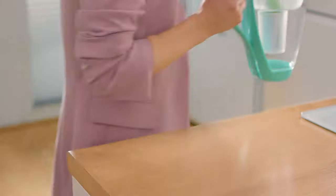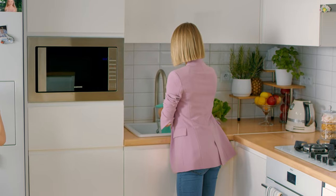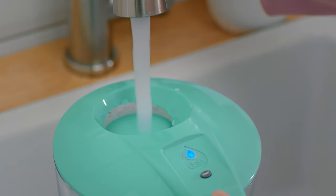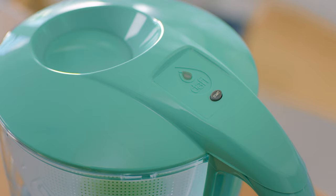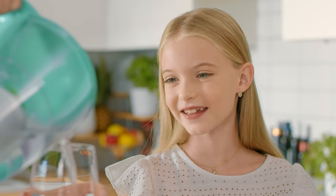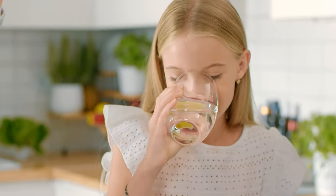Each Duffy filtering water pitcher is equipped with a smart lead sensor indicator that notifies you when to change the filter. The lead sensor indicator only turns on when the pitcher is being filled and allows you to always know the status of your filter. This unique and simple solution will guarantee unlimited access to fresh filtered water without rust and chlorine.